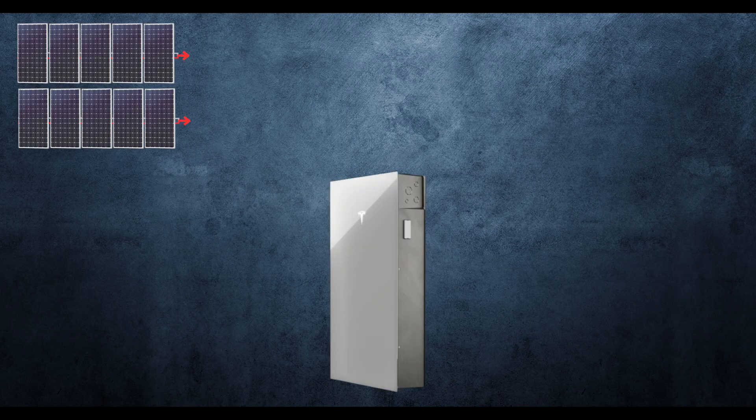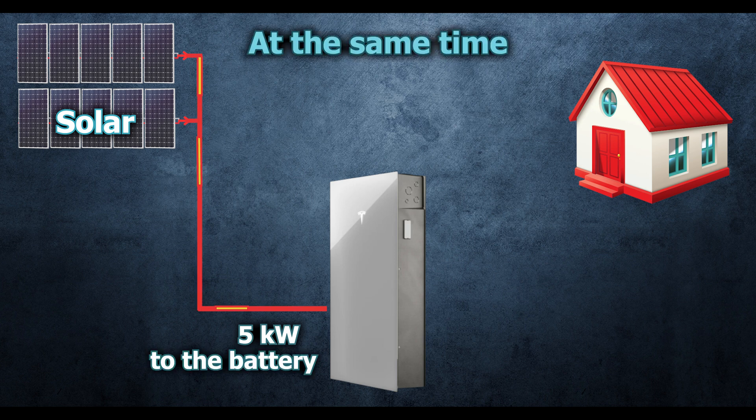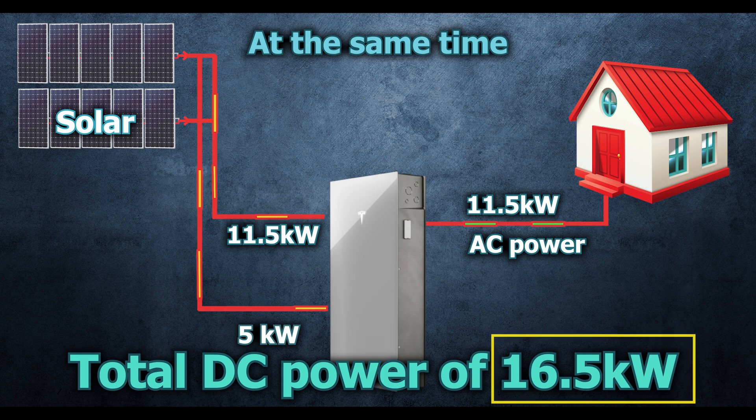The Powerwall 3 has a great feature that is becoming very common with hybrid systems: it can send 5 kilowatts continuously from solar to the battery at the same time that 11.5 kilowatts of solar is being converted to AC power, leading to a potential total DC power utilization of 16.5 kilowatts.